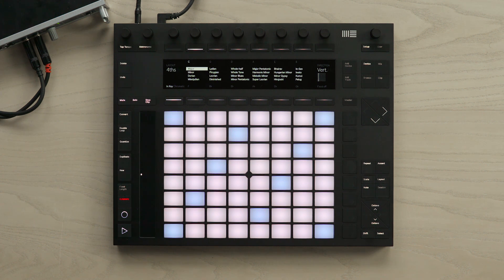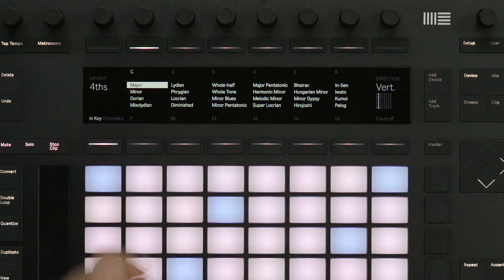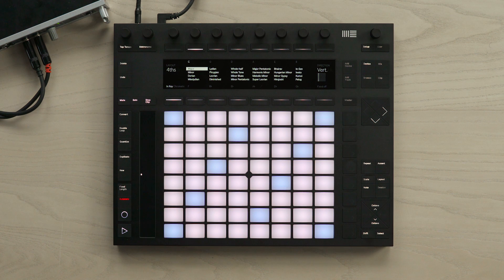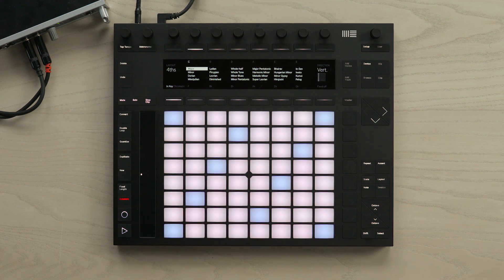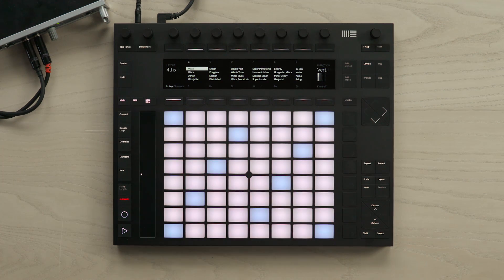You can play notes and chords on Push using the pads. The pads are usually set to the default In Key mode, as you can see in the display. Currently, the key is set to C and the scale is major. In order to play a chord, I have to play a minimum of three pads. For example, if I play these three pads, I can play a major chord. And I can move this shape around the pads to play different chords. In the In Key mode, you can play any chords that consist of notes in the currently set scale — in this case, C major. But just because you're playing the same shape doesn't necessarily mean you're playing the same type of chord.